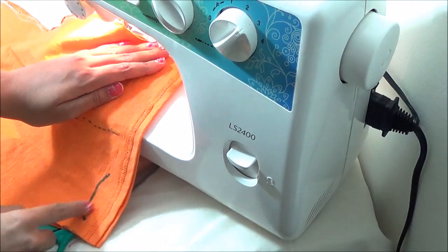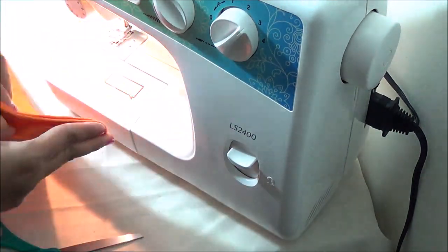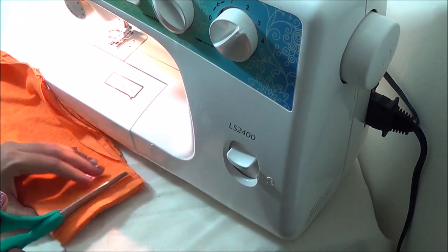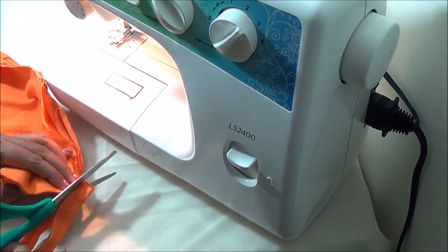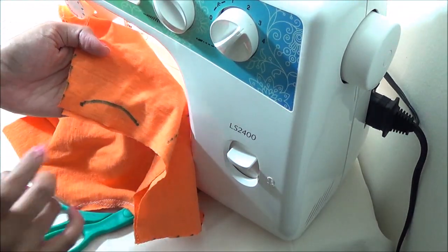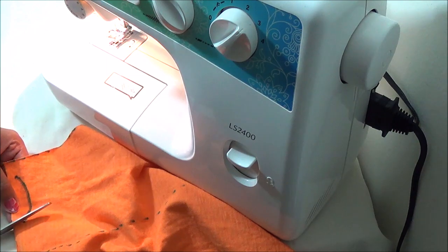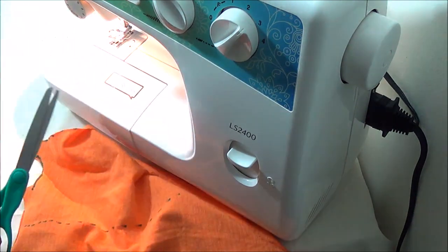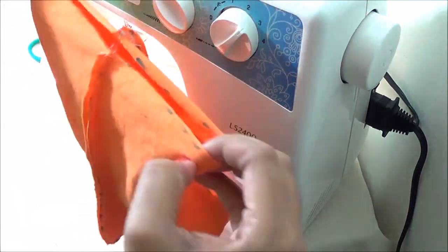Now I am cutting the M of the t-shirt. And the front leg curve can also be cut. Open up the pattern.